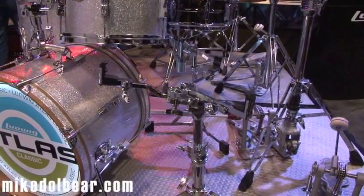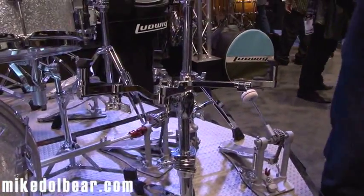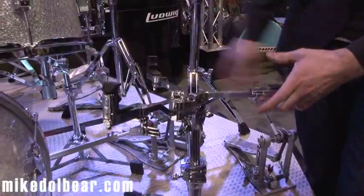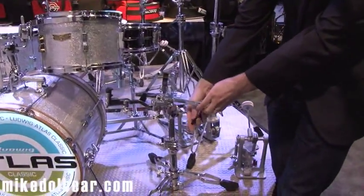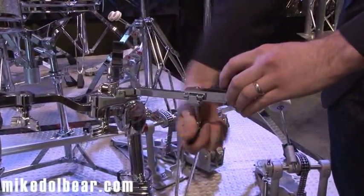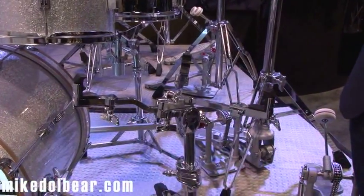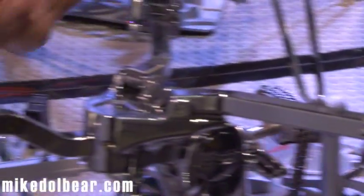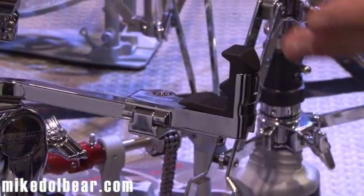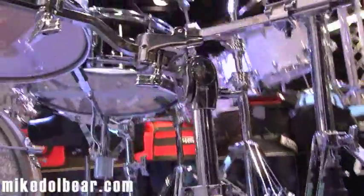Here we have the Pillar Clutch snare drum stand, also part of the Atlas Pro line. It's a very unique stand in that it's adjustable to fit drums from 10 inches to 16 inches — we have three points in which it's adjustable. One of the most important features is that it cradles the drum in these three parts rather than clamping it, so it doesn't inhibit the resonance of the drum. There's a really noticeable difference in the sound of the drum on this stand versus a typical snare drum stand.